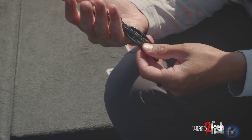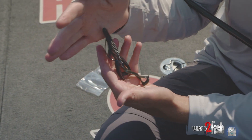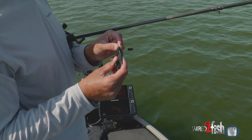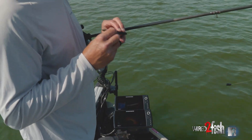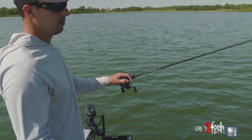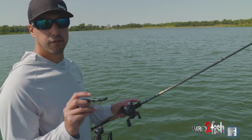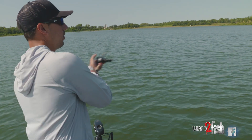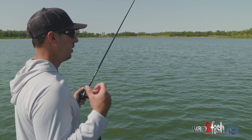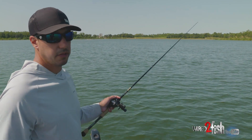Along with the extra wide gap hook, there are two different kinds generally — there's just a thin wire, regular wire, and then an HD, which stands for heavy duty. So this is a 4/0 heavy duty wide gap hook. The reason I go with that heavy duty when I'm fishing a Texas rig like this — a little bit heavier line, stiffer rod — it's just going to allow you to get a better hook set without that hook flexing on you. The last thing you want is when you go to set the hook on a fish, you don't want your hook to flex. That HD is a thicker gauge wire — it's not going to flex on you nearly as much as a thin wire hook.